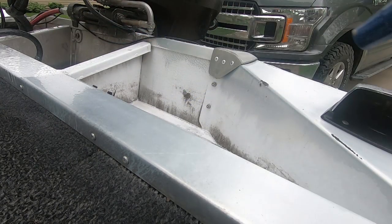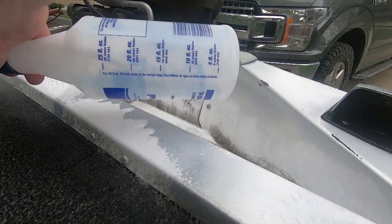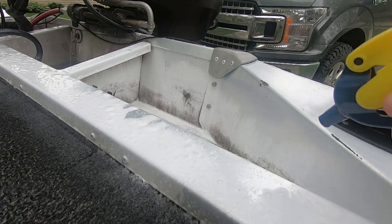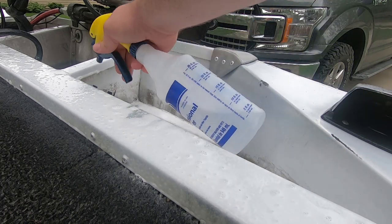You do want to be careful with it though. Like I said, it does have some acids in it. I wouldn't send your kids out in the driveway to do this job — you don't want to breathe it in, and you don't want to get it in your eyes or on your skin.